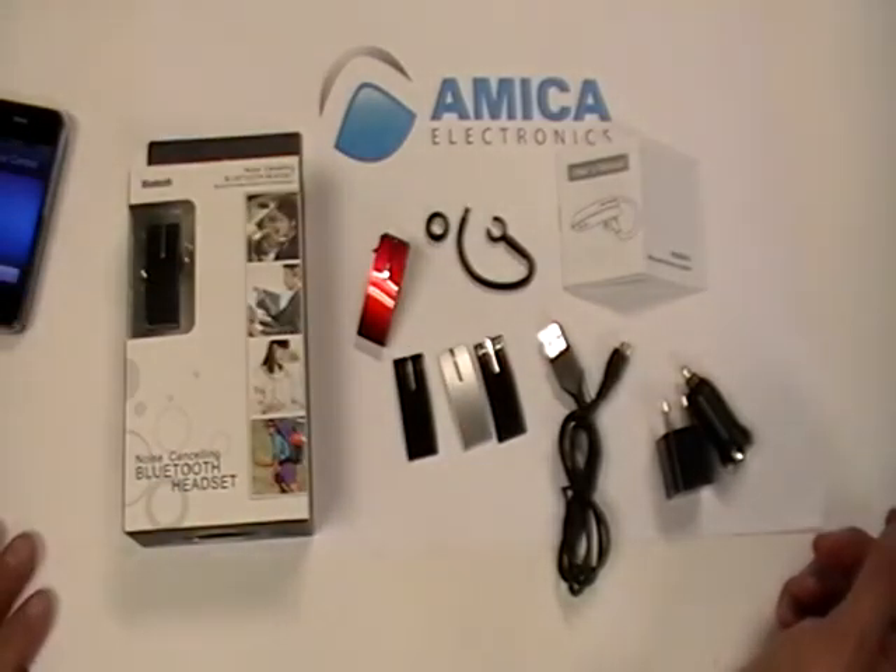This is offered by Amica Electronics — we're your source for high-quality electronic items. Come see us next time. We're Amica Electronics.